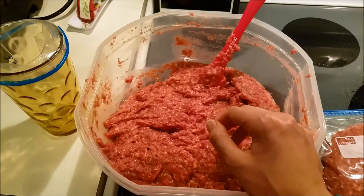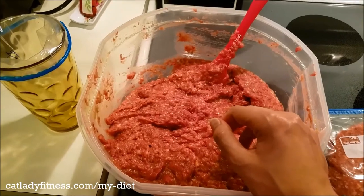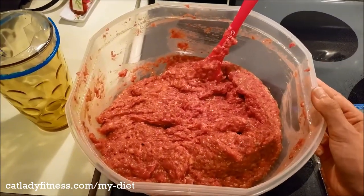Hey guys, it's Jasmine and today I just wanted to make a quick video showing you a different way to store raw food.